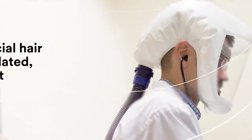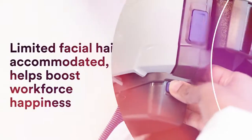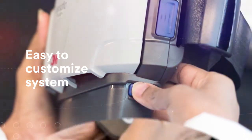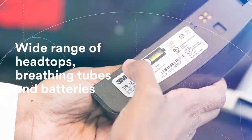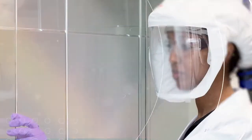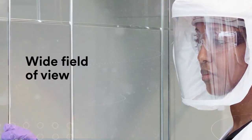Want to keep your facial hair? Loose-fitting head tops accommodate a limited amount of facial hair. The customizable system uses color-indicated connections and compatibility indicators for the wide range of head tops, breathing tubes, and batteries that are available. Most head top options have a wide field of view to help you connect to your patients and your work.